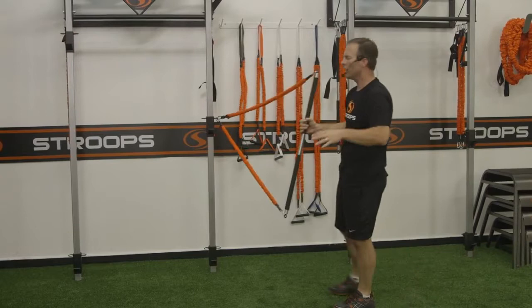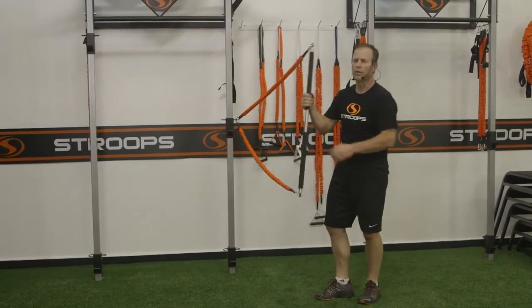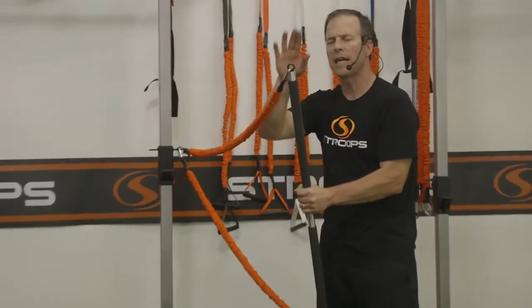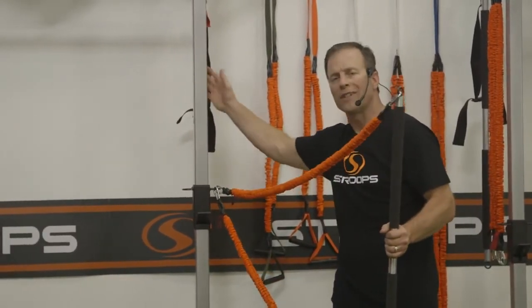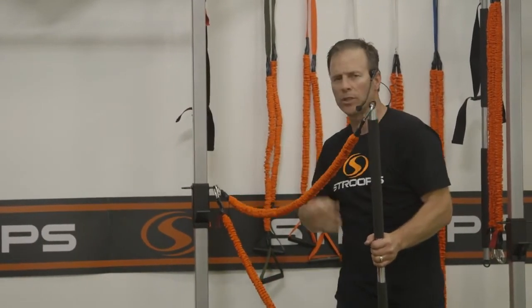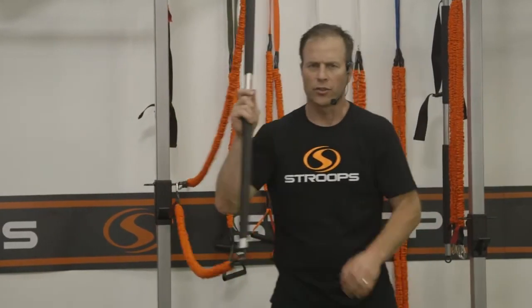Hundreds and hundreds of exercises you can do with the Fit Stick Pro, whether you're attaching the Slastics to one end or both ends, using a Stroops anchoring system — it doesn't really matter. The Stroops Fit Stick Pro — you've got to get it.